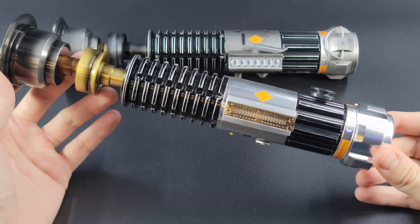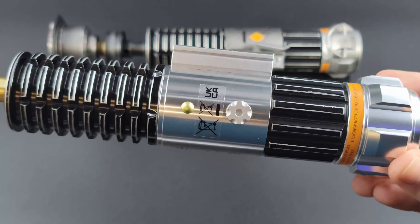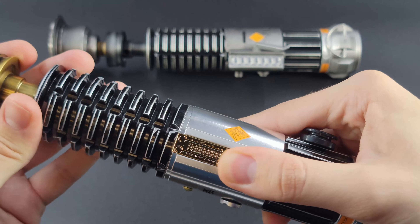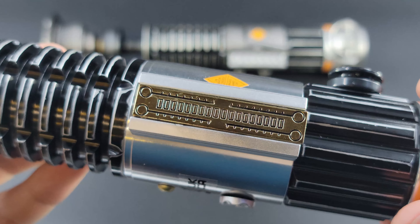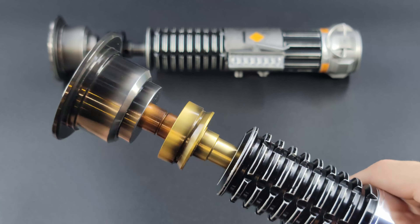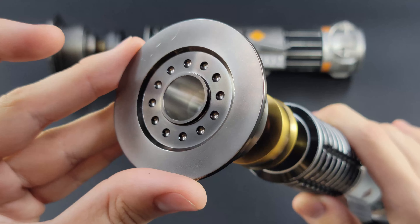Moving on to the Episode Three Revenge of the Sith Obi-Wan Kenobi hilt. This one is really special — Episode Three is actually one of my favorite films. The prequels are really special to me; I'm a prequel baby, I got to see all those in theaters. This feels really nice in the hand — it's definitely a bit thicker than typical custom versions of this lightsaber, but I think in terms of accuracy they did a pretty good job.